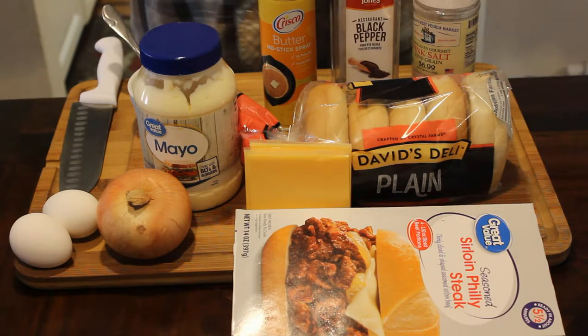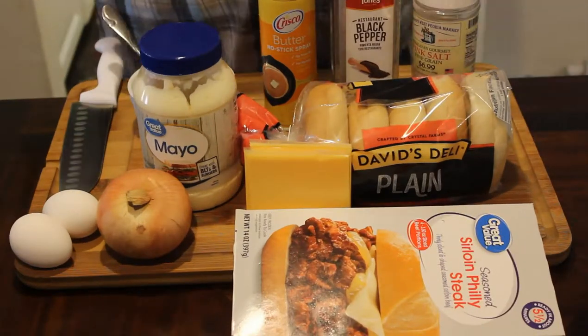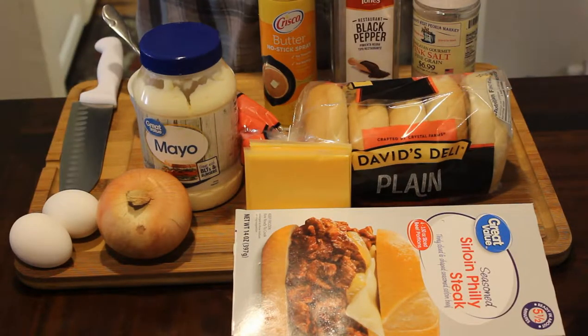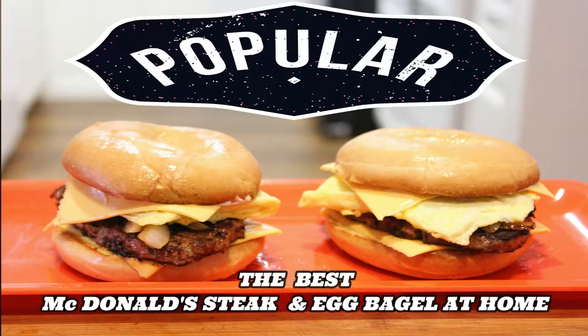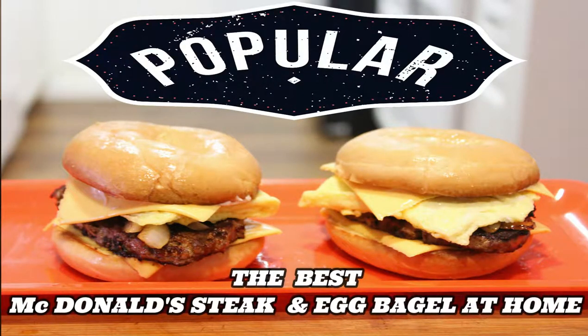Okay, let's get cooking. As you can see on the chopping block, we're going to be making you the best McDonald's steak and eggs bagel at home.